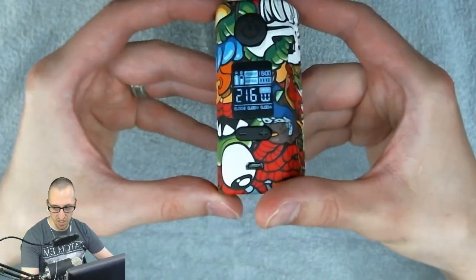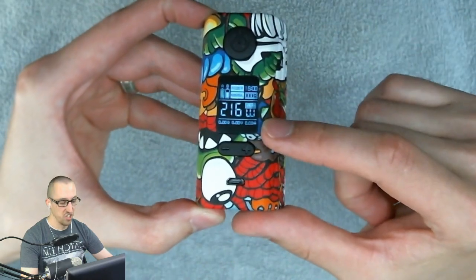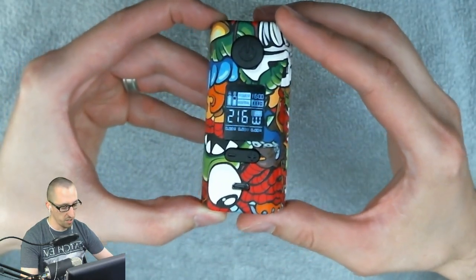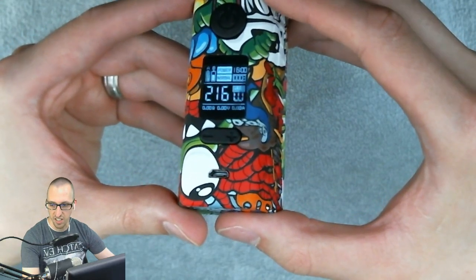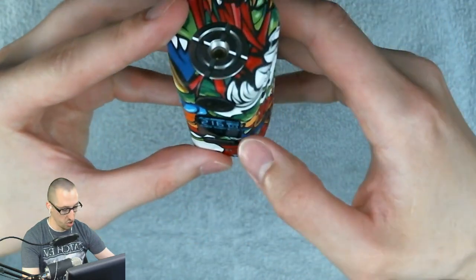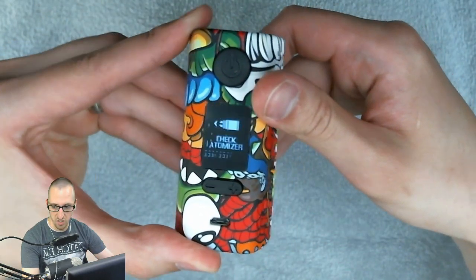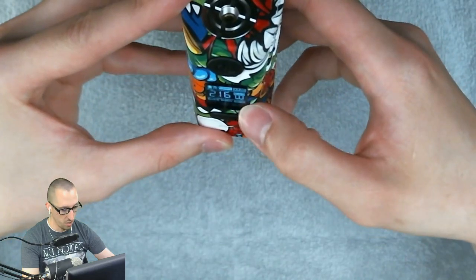As soon as we put batteries in, it lights up. This is a very nice screen — it obviously doesn't have that flicker, that's just the refresh rate of my camera. It shows battery A, battery B, has a clock on it, as well as our wattage mode. If I push the fire button without an atomizer, it says check atomizer.